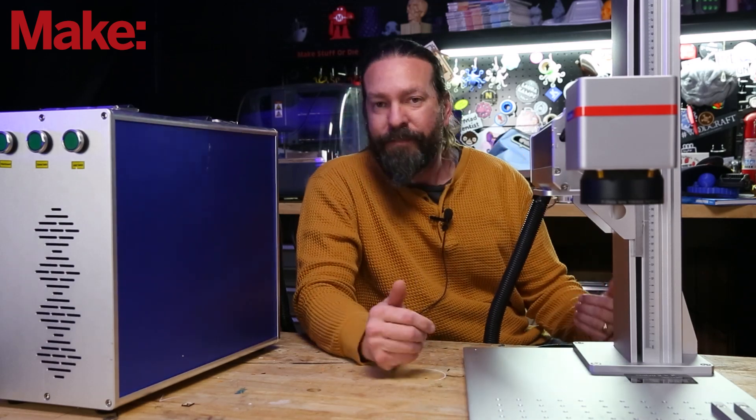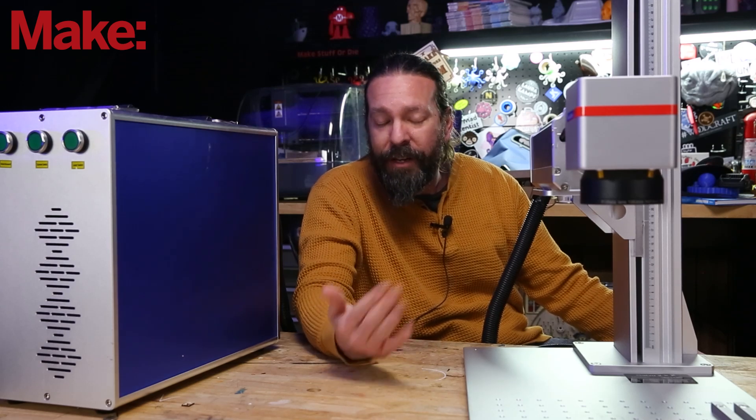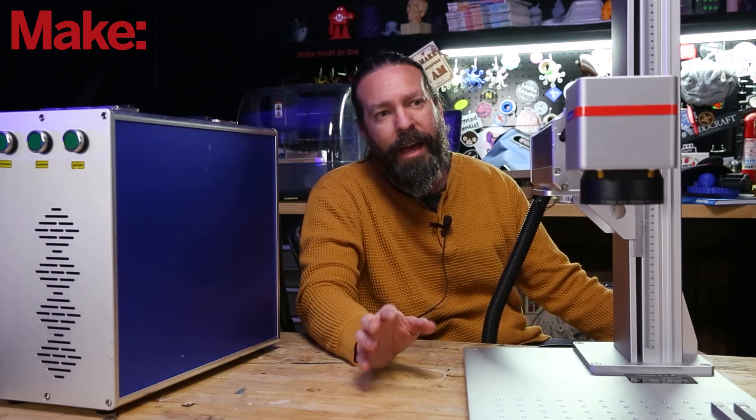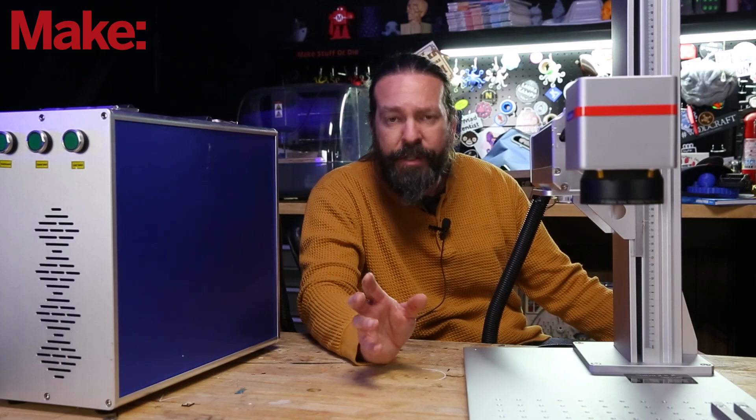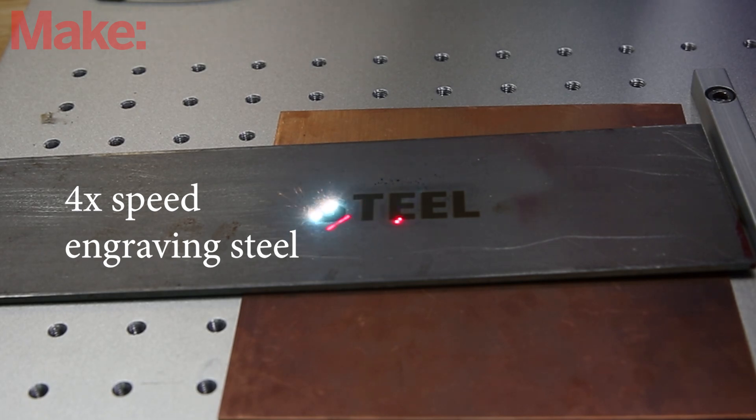So a fiber laser — how's it different from a diode or a CO2 laser? I've got a video coming soon that really dives into that, but let's just say each one has their uses. A fiber laser mainly is used for cutting and engraving metal, which is something the other two really struggle with or can't do at all in most cases.